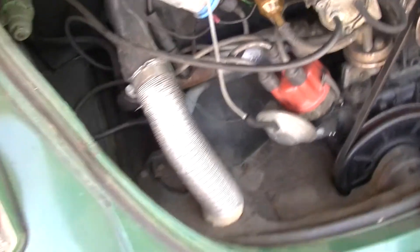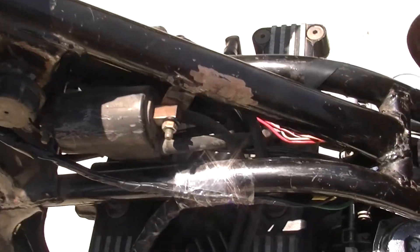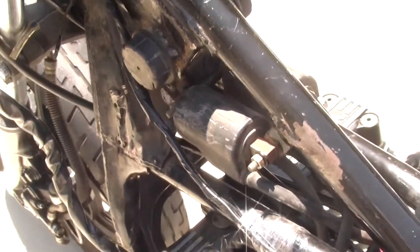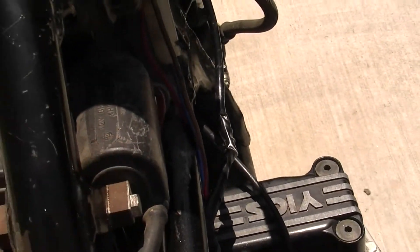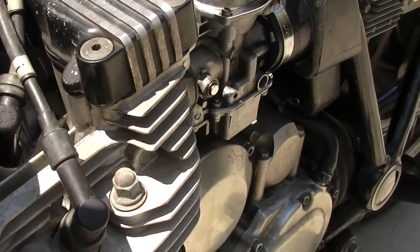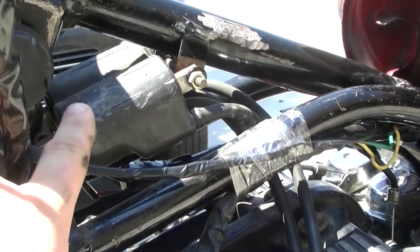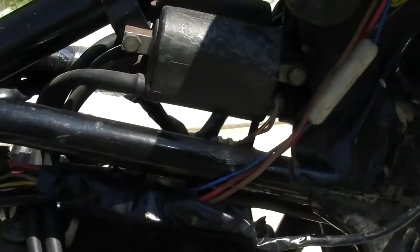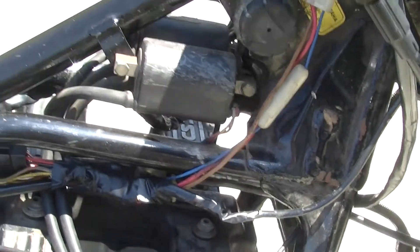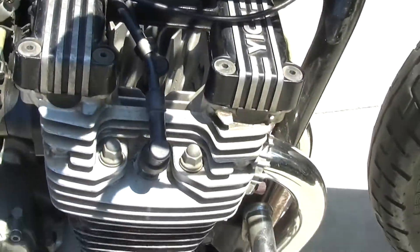Moving along technology-wise, we're going to jump over to my motorcycle. This is a 1982 Yamaha Seca. On each side there's a coil, and both of those coils go to two spark plugs. So cylinders one and two are fed by one coil, and the other two spark plugs on the other side are fed by the second coil. That's an upgrade — one coil for every two cylinders, or one coil for every two spark plug wires.